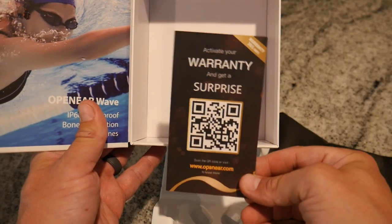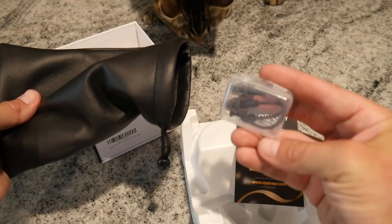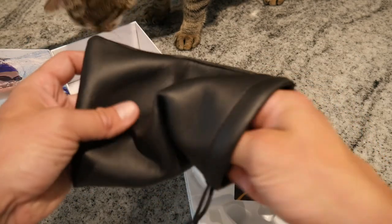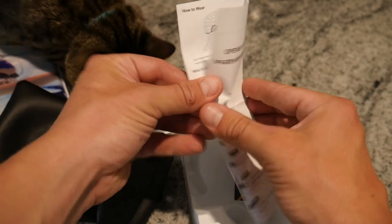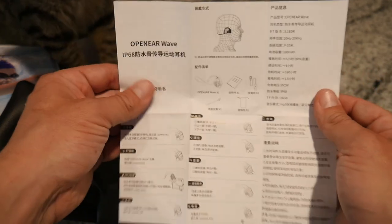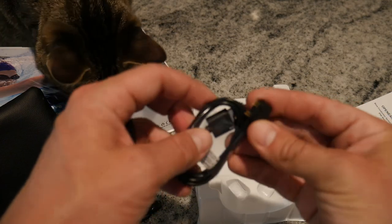Next we pull the plastic headphone holder out to reveal the rest of the accessories. There's a paper with a QR code, probably to encourage you to buy more related gear. Then a pretty nice full leather carrying pouch — inside that is a pair of earbuds, probably to block out sound when you're swimming. Then you've got your instructions, which come in a few different languages. And lastly, your charger cord.